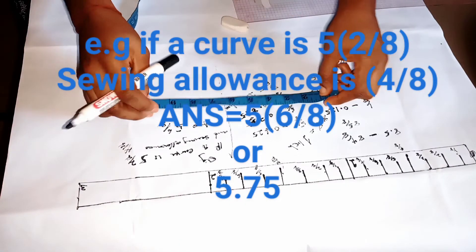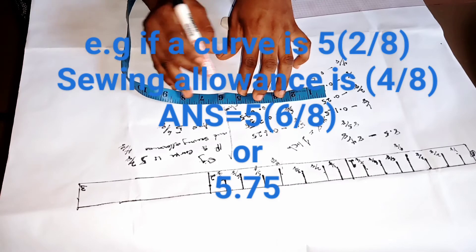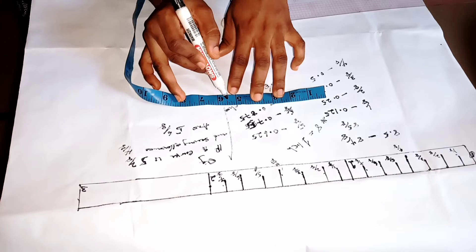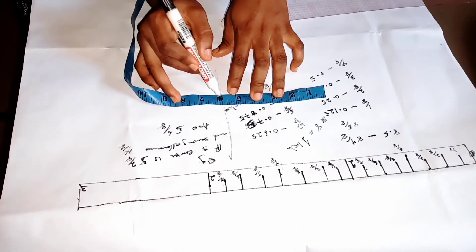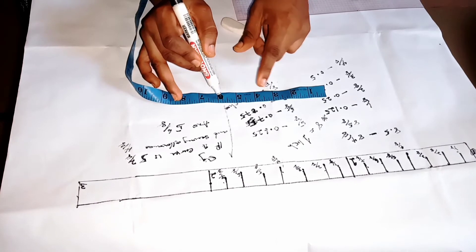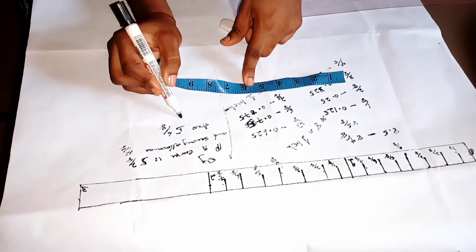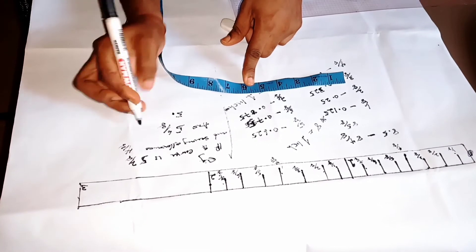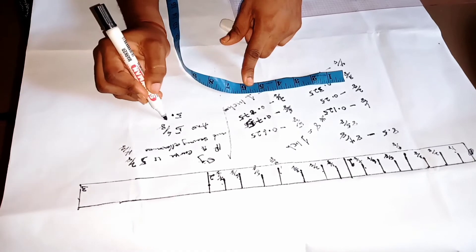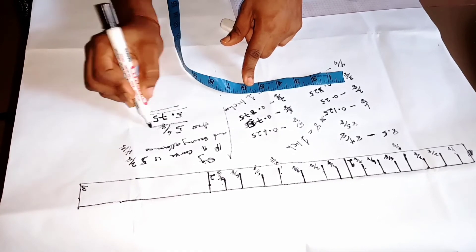This is what five six over eight is going to give us on our tape rope. This is our five inch, and this is one, two, three, four, five, six — that's our five six over eight. And our five six over eight is also the same thing as five point seven five.